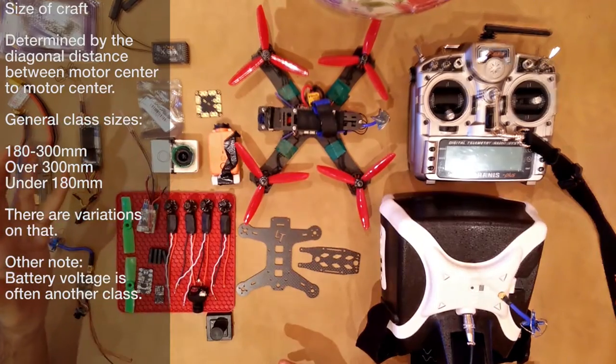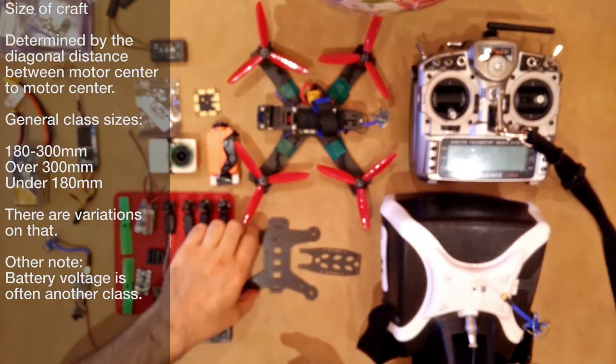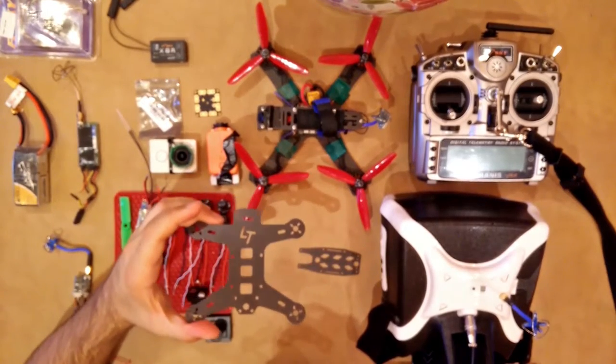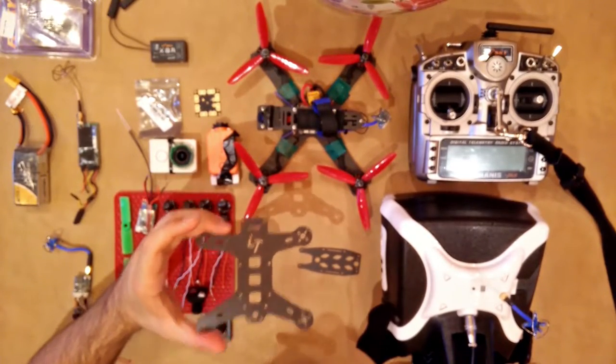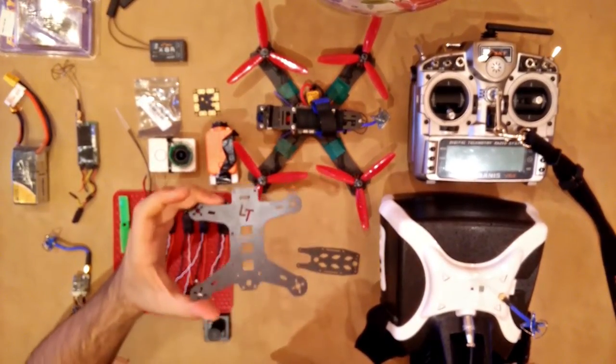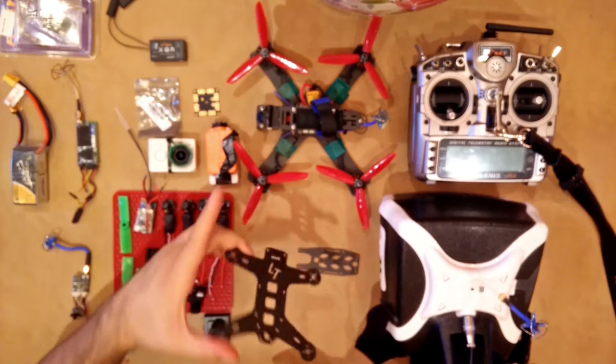What I'm going to be building in this how-to is going to be a 130mm size craft. This is a frame that I got — I'm actually not going to be using this frame, I'll explain why later. But 130mm, that's from motor center to motor center. You can see that's much smaller. This one's going to have 3-inch props; that one has 5-inch props.